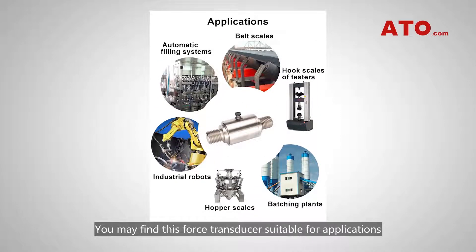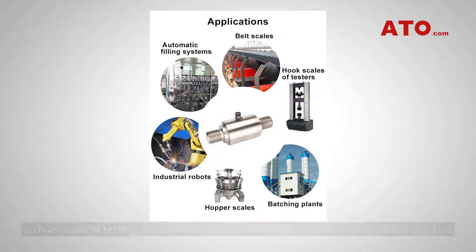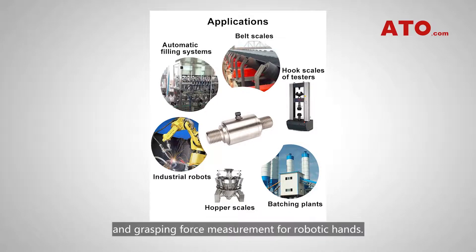You may find this force transducer suitable for applications such as material testing, thrust force measurement, filling testers for keyboard switches, compression force measurement for hot and cold lamination machines, and grasping force measurement for robotic hands.